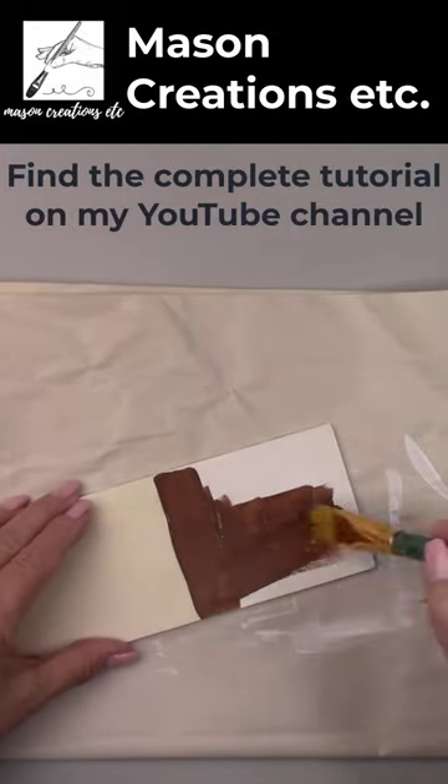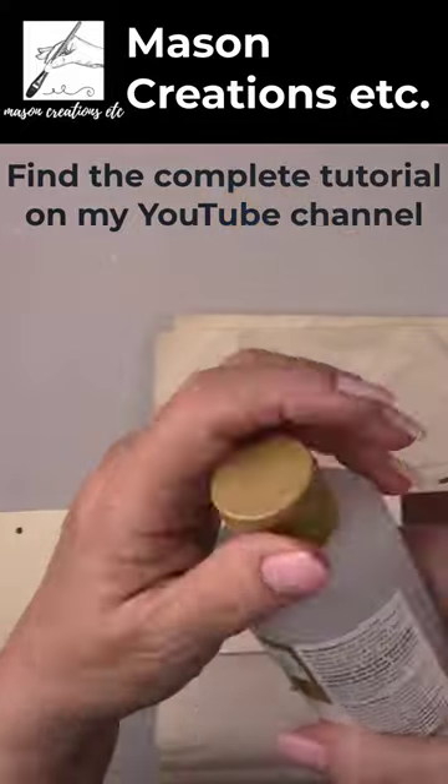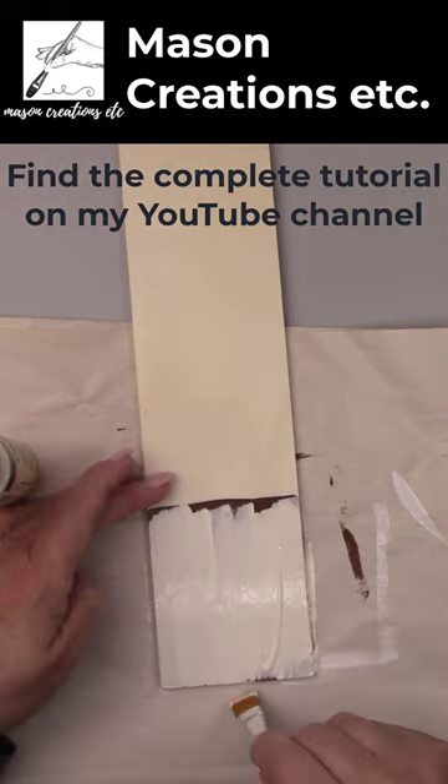The bottom coat of paint is dark brown and will be the one that shows through the cracks. Next I added the crackle medium and let it dry. Then I added a coat of cream colored paint.